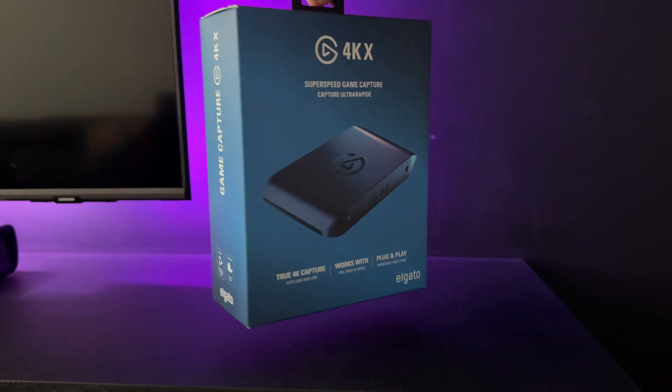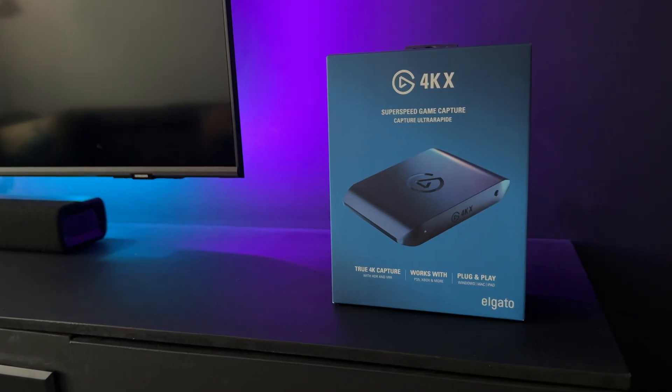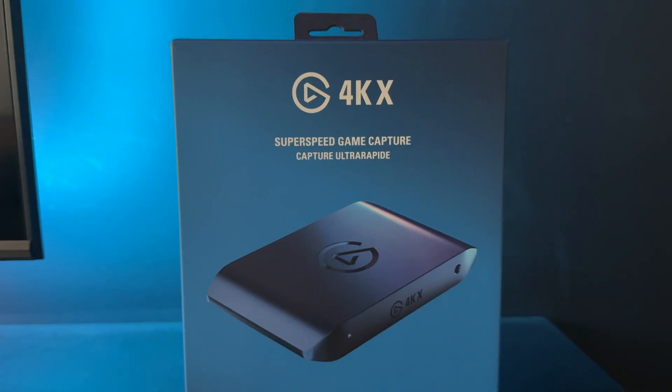Hey, what's good. I'm Sadia. Quick shout out to Michael from the Elgato team for sending over the 4KX capture card to check out. This video isn't sponsored, but they did send me the product, so let's see what it can do.